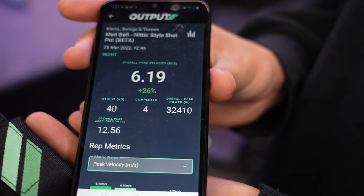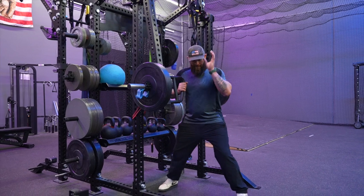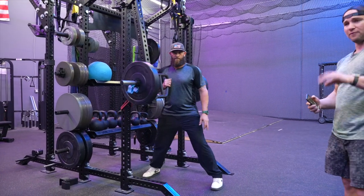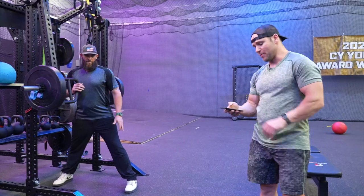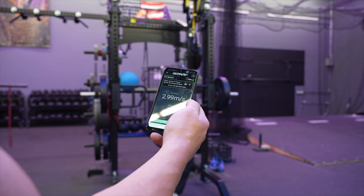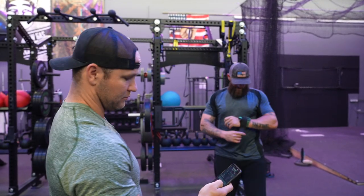One of the key components for us to track Johnny's growth and development within rotational power is going to be the accelerometer. He's gonna get into a batter's stance. From there we're gonna cue him into four reps, starting with force production through his feet, working up the kinetic chain, and finishing within the upper body. Done. Perfect. That's rotation. That's power.